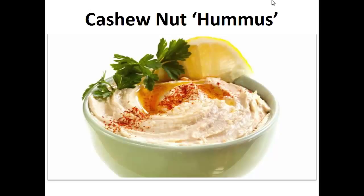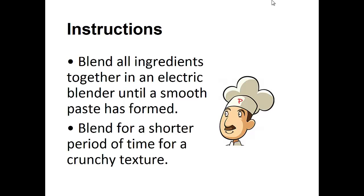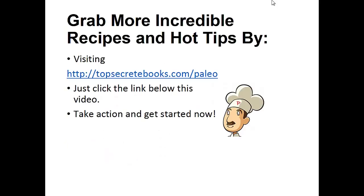The following recipe is the exact one I've been using in my diet for the last two years. My wish is that it helps you achieve your goal like it did for me. Now on to the recipe — Cashew Nut Hummus. Ingredients: two thirds of a cup of unsalted cashews, one tablespoon of olive oil, three garlic cloves, three tablespoons of lemon juice, a dash of salt and pepper. Instructions: blend all the ingredients together in an electric blender until a smooth paste has formed. Blend for a shorter period of time for a crunchier texture. And that's the recipe of the day.